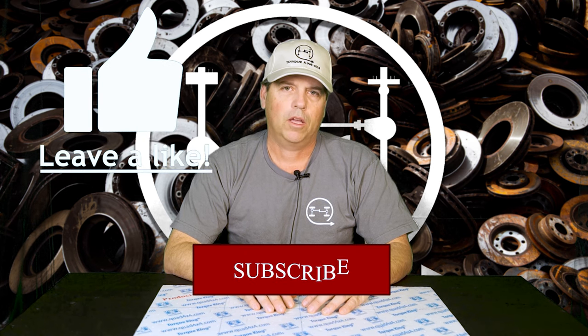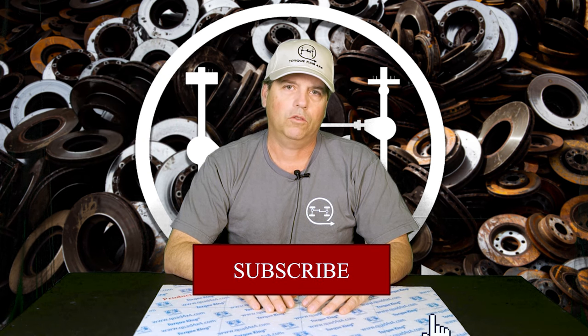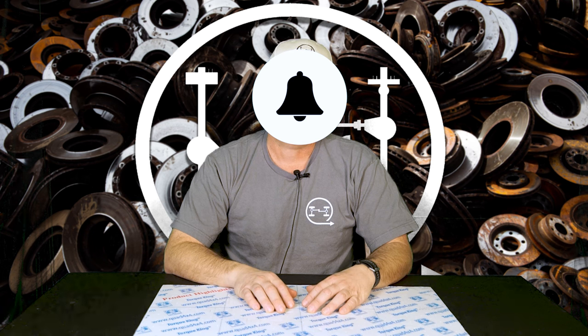Hey friends, we sure appreciate you watching these videos. Check us out on the web by clicking the links down below in the description, and do the right thing — give us a like, subscribe, and comment on what you saw, or even let us know if there's a product you want to see. Then hit the notification bell so you don't miss it when it comes up. We are working hard to give you good information here at Torque King. Thanks for watching, and until next time, good luck keeping your rig on the road.